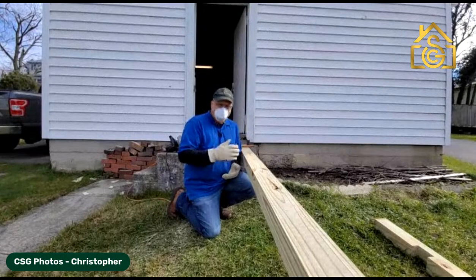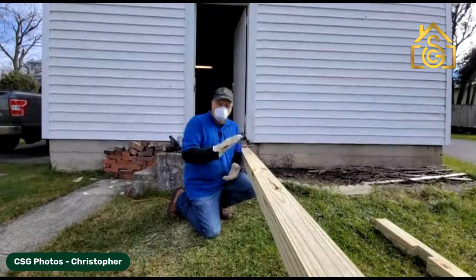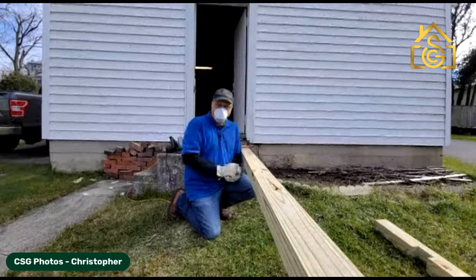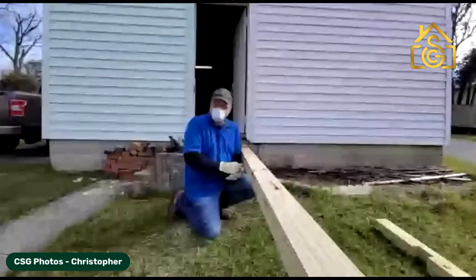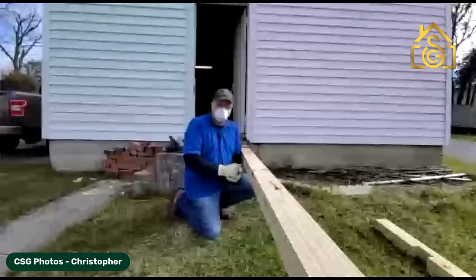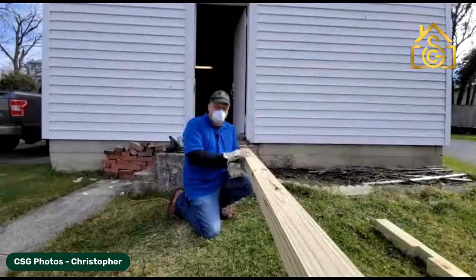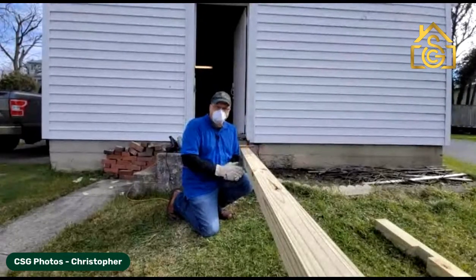We're going to be building these today, and I thought while I was out here I might as well make a video of how I'm making the signposts. I'll be putting that video on my YouTube channel, which is also CSG Photos. If you're interested in seeing how we make these uprights, go ahead and check that out later this week.